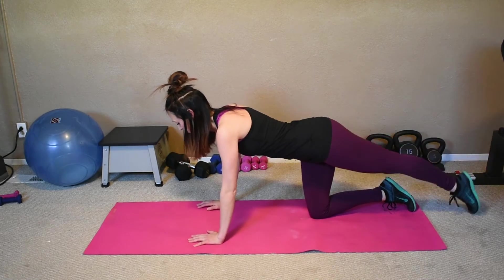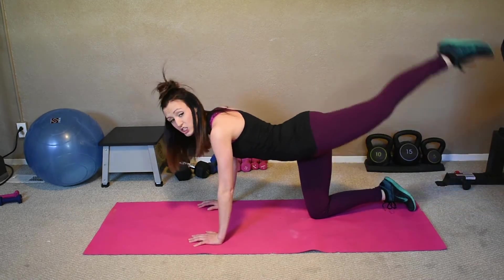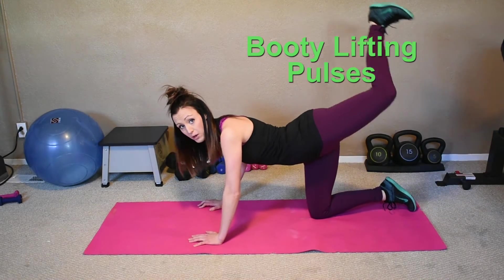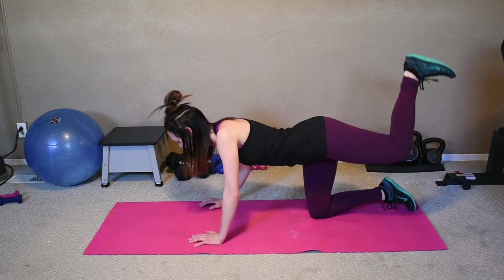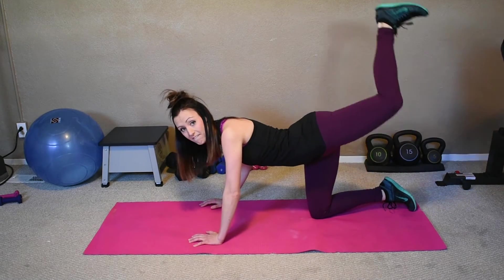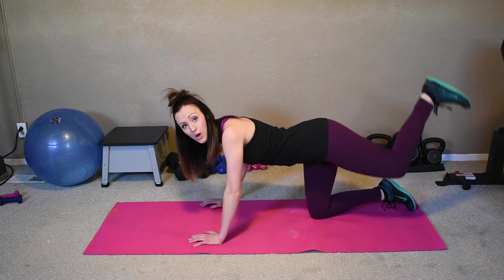Let's do eight — seven, six, five, four, three, two, last one. Keep it here, flex that foot, and we're just going to pulse — push it up to the ceiling, flat foot, nice and flexed. Eight, seven, six, five, four, three, two, and one. Switch sides.